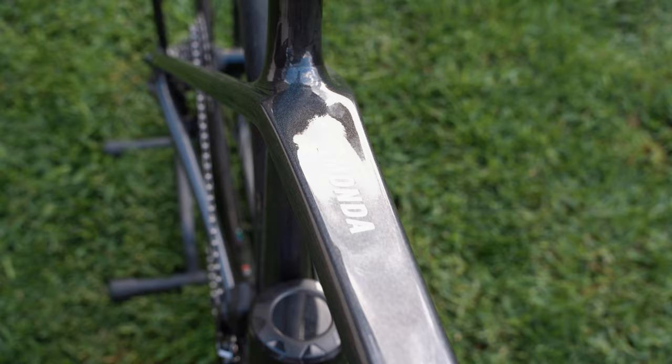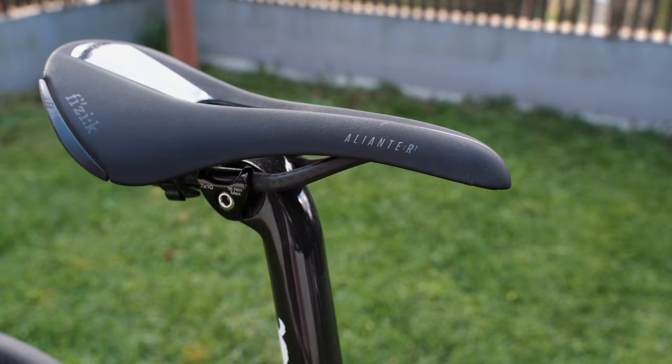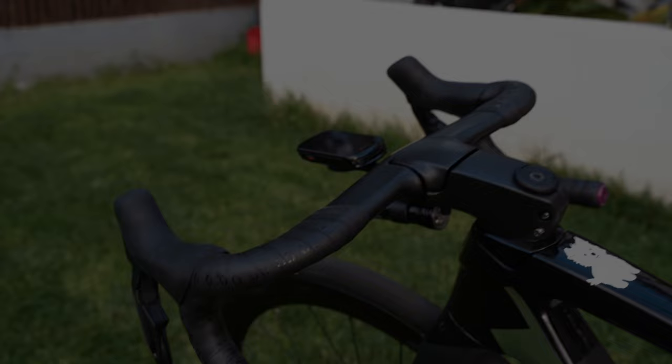One of my last complaints about this bike is the clamp that holds the saddle — it just operates on a kind of friction mechanism, and I found that even though I've tightened it up a lot, it still slips every now and then. I need to put more carbon paste in there or something, but I've never had this issue on other bikes. I'll put a little graphic on screen of how it works, but pretty much you just need to tighten it as much as possible for it to clamp properly.